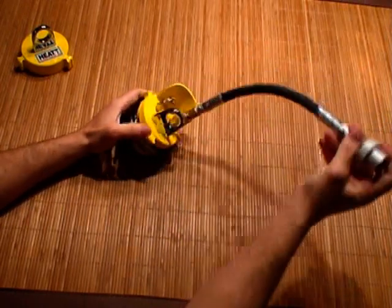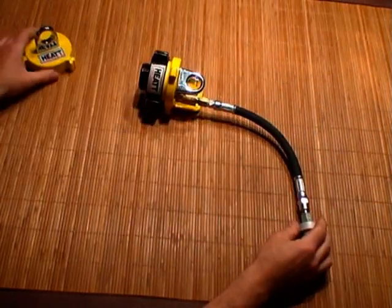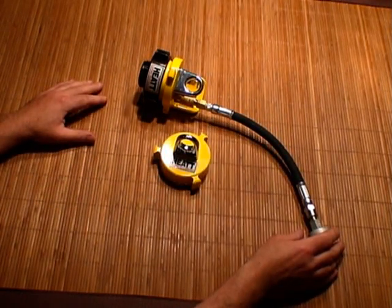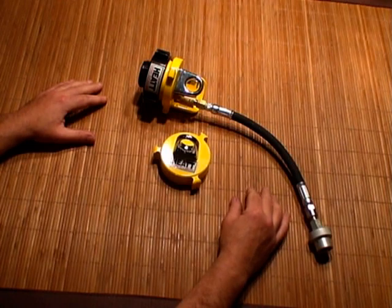Probably the biggest problem with a commercially made system is the cost. You're looking at about $350 for this setup alone. I'm going to show you how you can put a system together for as little as $70.